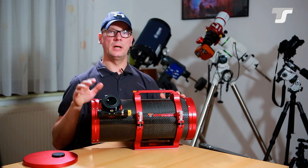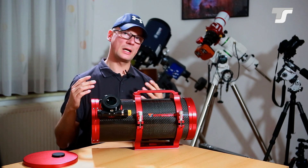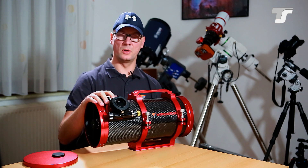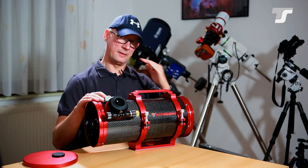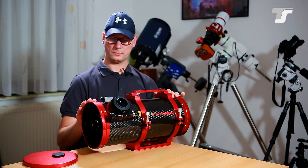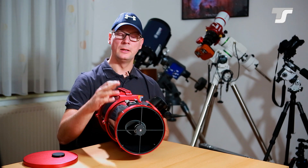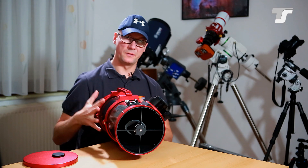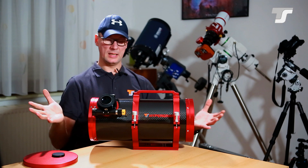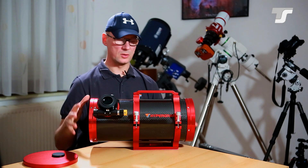If you have a tilt effect in your system and your camera doesn't provide a tilting mechanism, you can use this adjustment on the focuser to correct the flatness of your field of view. And the last feature is a holder for the finder scope — most commonly used here for a guide scope. That's it for this little beauty.